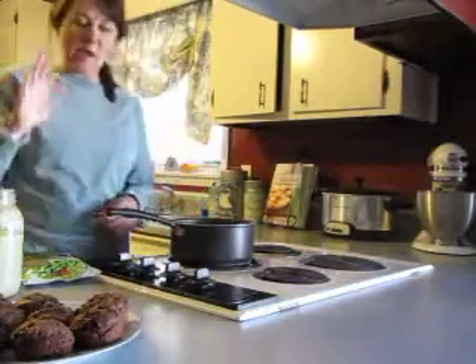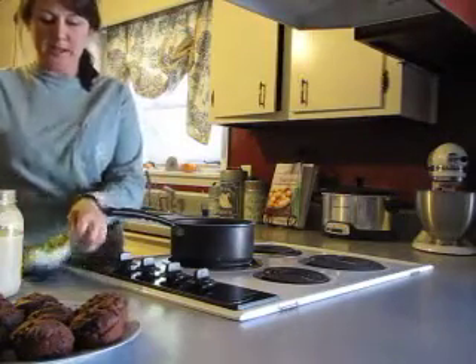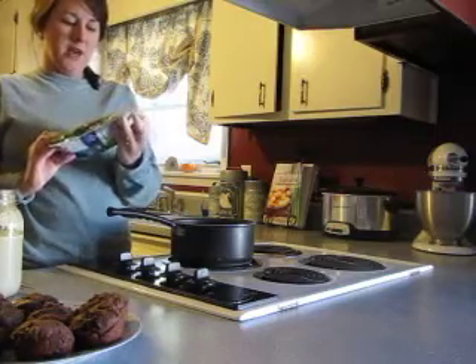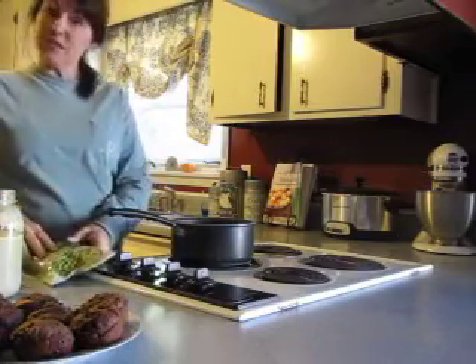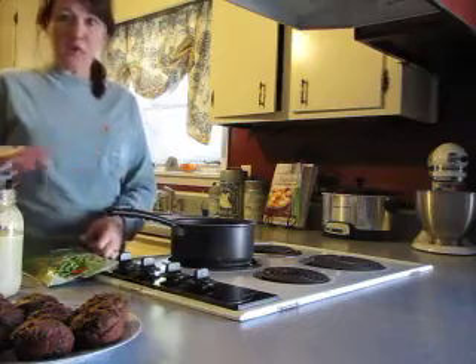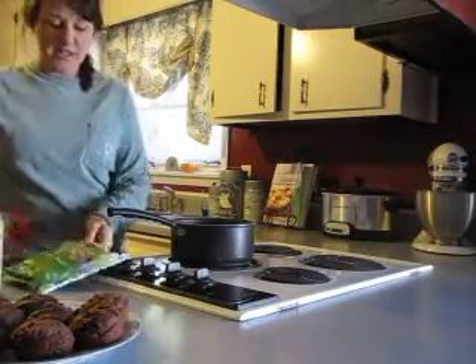I'm going to show you how I make veggies super quick, super healthy, super easy. I'm just going to make a small amount of frozen veggies — these are baby lima beans. Frozen veggies are just as good as fresh if you get the kind that are just plain, with no coating or cheese sauce or anything like that.